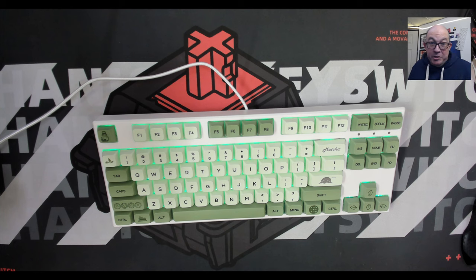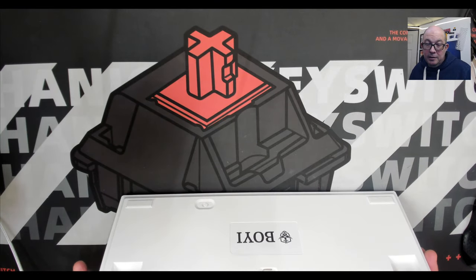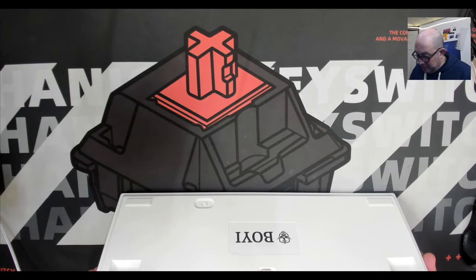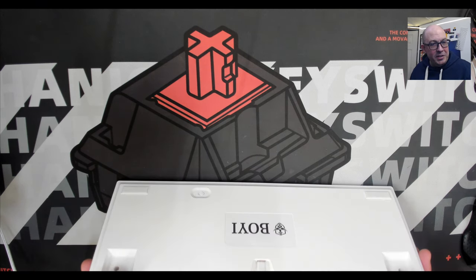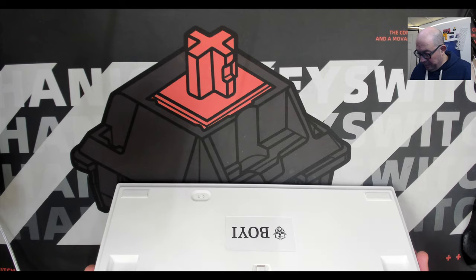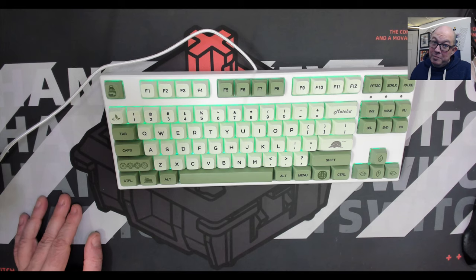My guesstimate is this keyboard in bulk cost at most $20, buying at least 500,000 units. Though it came in a white box, all it has to brand it is a plain sticker — it looks cheap. It's a white-label board that they threw an extremely heavy plate into. This thing weighs over a kilo — 1080 grams.